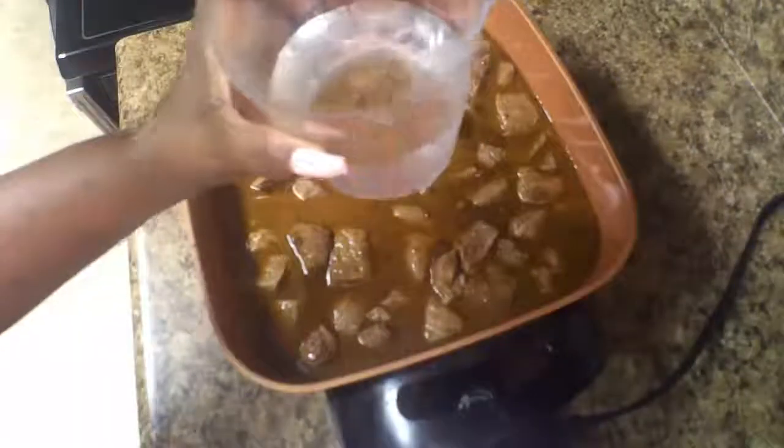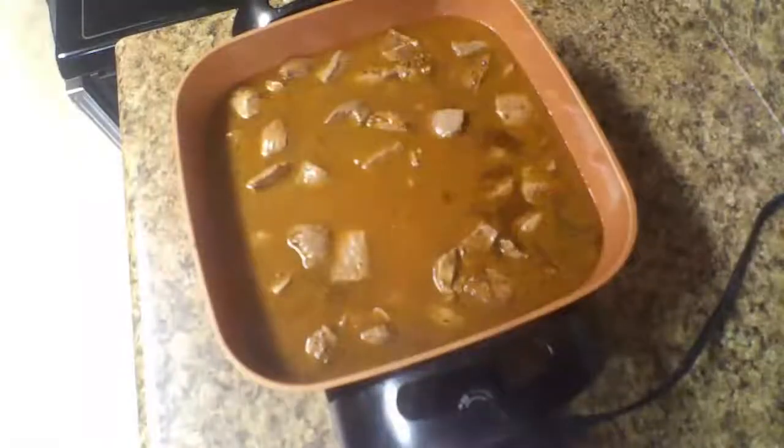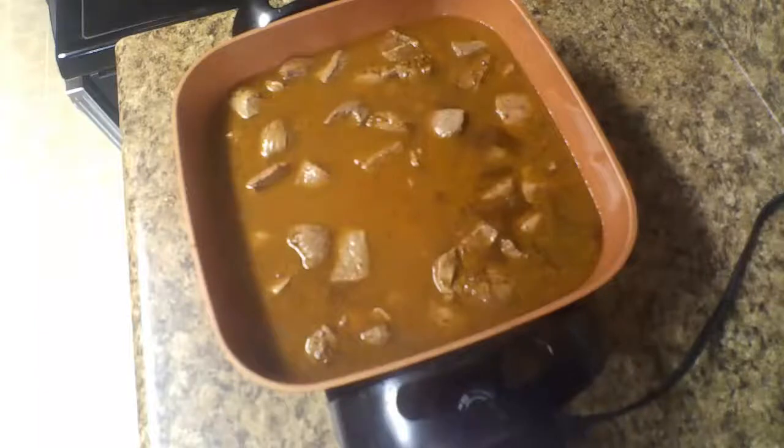The beef stew seasoning mix requires you to add water — I think it's about one cup of water per pack. Because I had two packs, I added two cups of water.